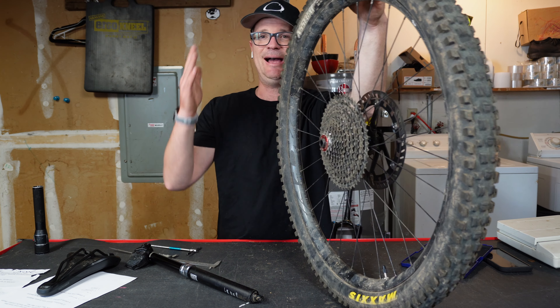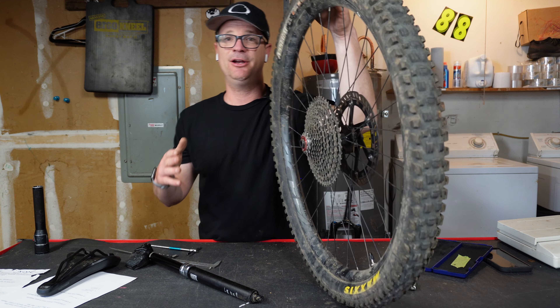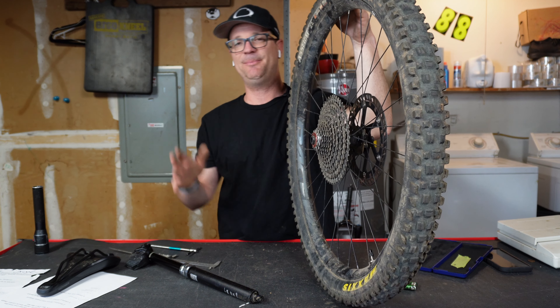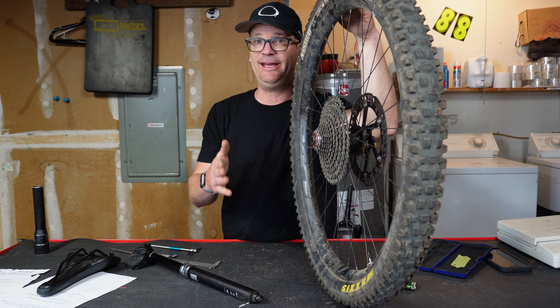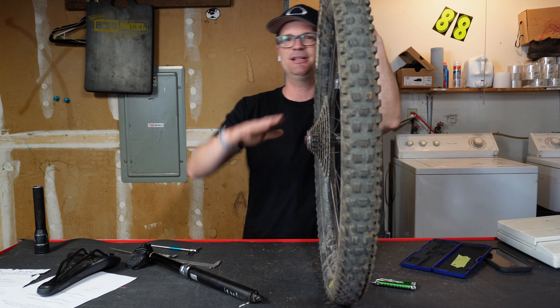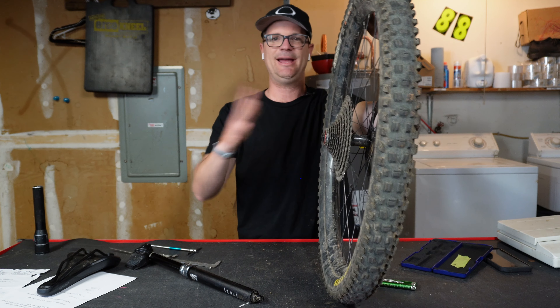The XO Plus means it's a trail casing tire. They're pretty thick compared to other trail bikes on the market, but overall they're still pretty thin. If you're on an e-bike, I would go for the double down casing because that one is the perfect balance of weight and protection.